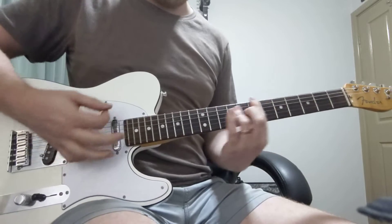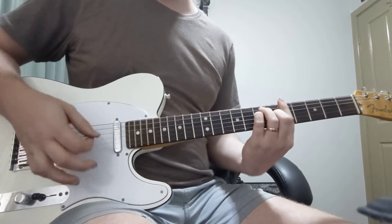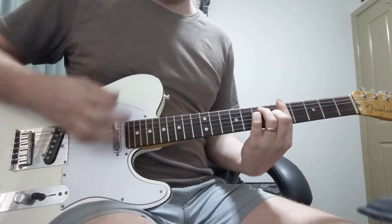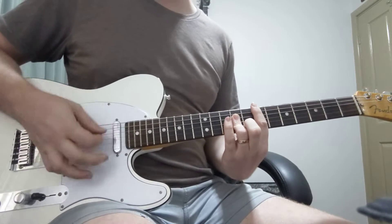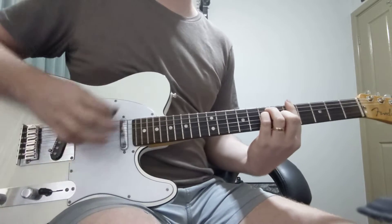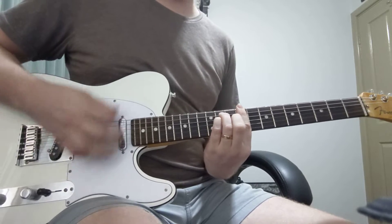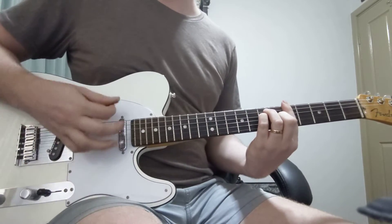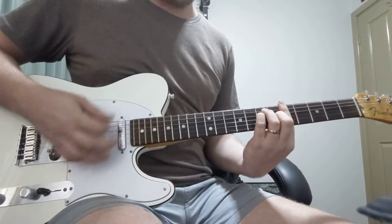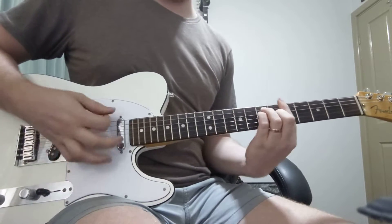One per chord sounds nice in the second verse. You can kind of country it up a bit, or you can just play it straight with one per chord, and then just straight eights.